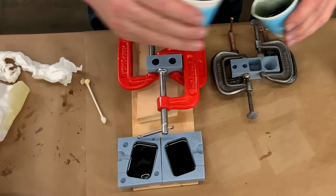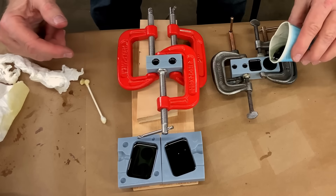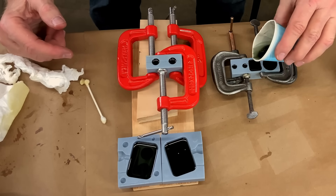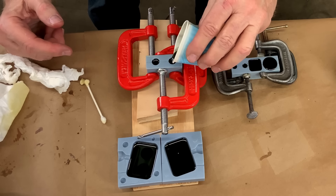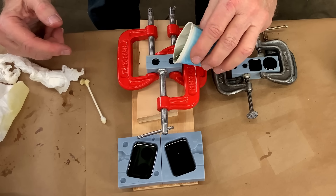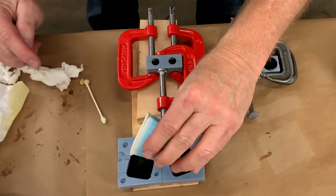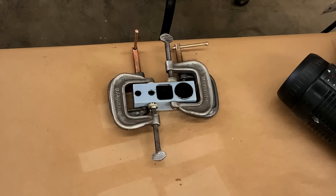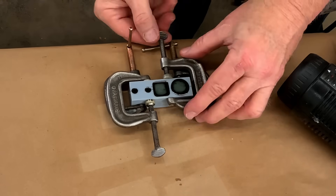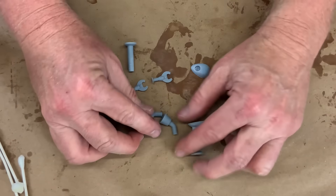I'm pouring these full, but I'm only pouring these half full — just up to the sprue. That is so I know I'm going to get a good face and back casting. It's starting to gel, time to go. These parts were 3D printed.